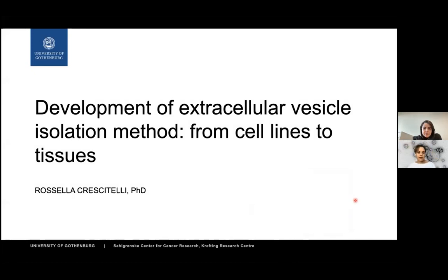Thanks for the kind introduction and for giving me this opportunity today. I will talk about what I have done regarding extracellular vesicles, and specifically about how I developed a method to isolate vesicles from the supernatant of cell lines and from tissue.